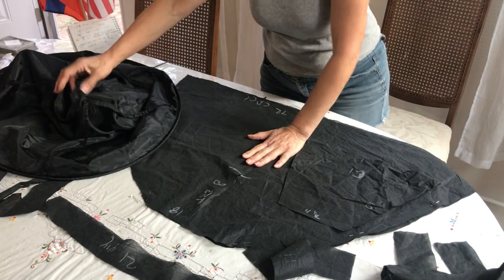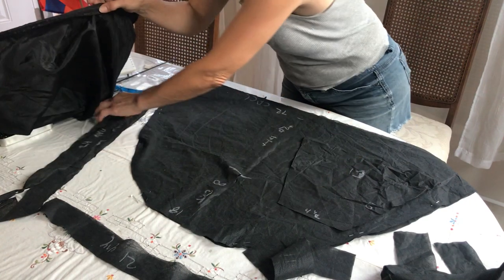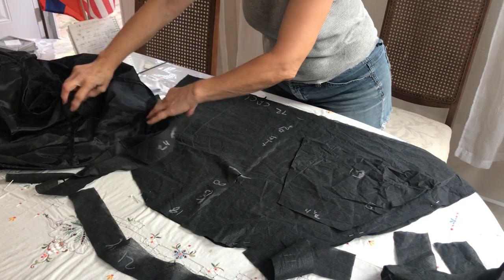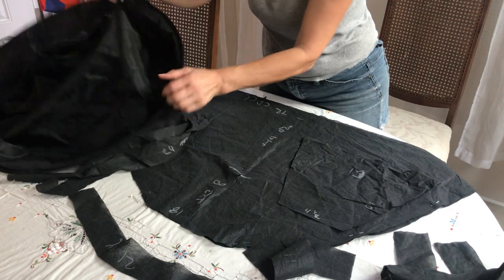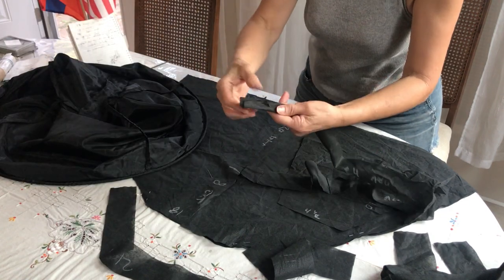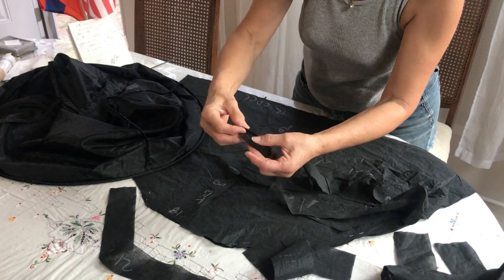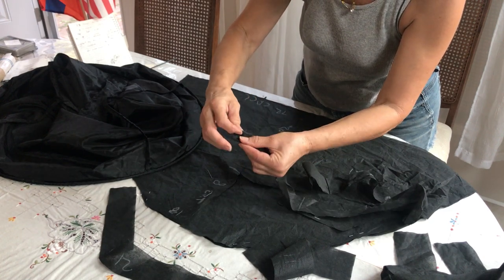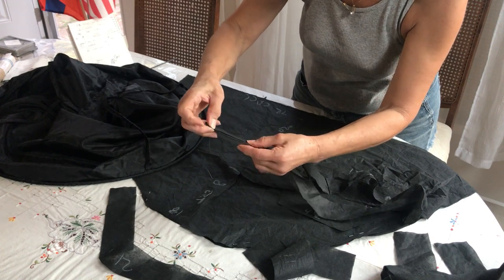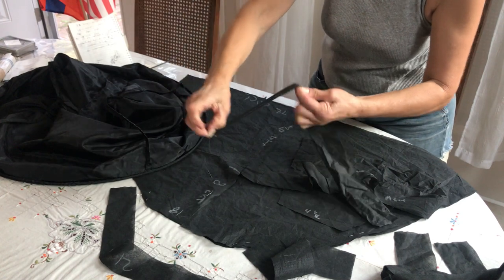Now I want to talk about the shoulders. We need 24-inch strips. Before you sew the material, you bring it in the middle like this, put them together, and sew them first.